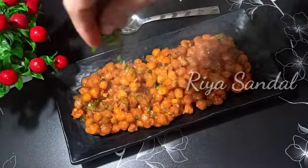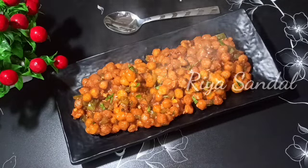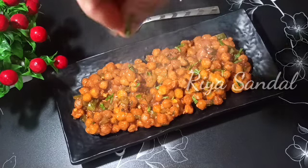This recipe can be made for any part of the party. It is very tasty and easy. Let's start the recipe.